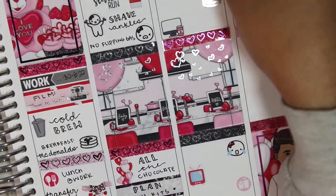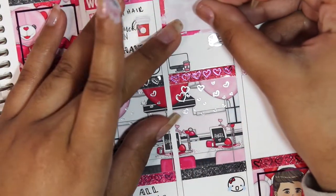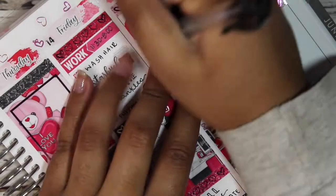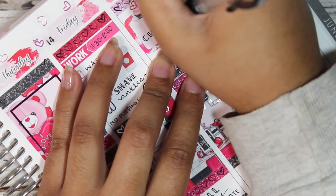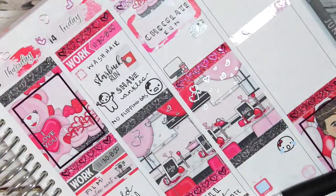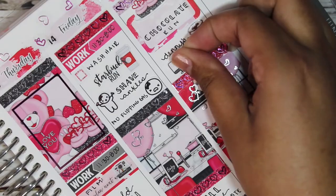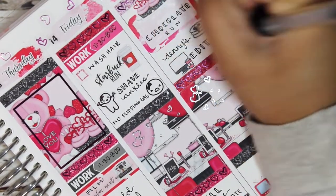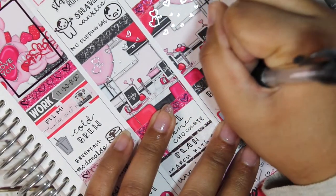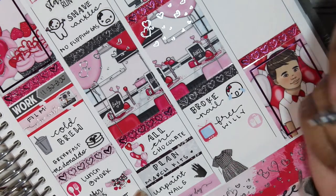On Saturday I used a half box and a deco to mark a run, and a pancakes foiled icon in silver from Planner Esk to mark going to Denny's for pancakes — 10 out of 10 recommend chocolate chip pancakes from pretty much anywhere. Then I used a laptop from Planner Esk to mark editing. I also realized on Sunday I accidentally swapped my icons — I marked film with the laptop and edit with the camera — I fixed them in real life but since I already took the pictures, you won't see that.